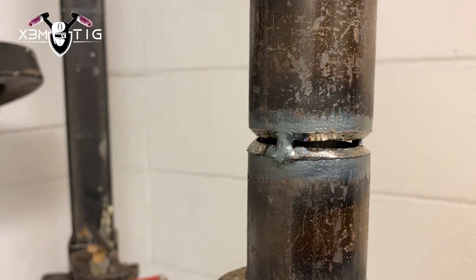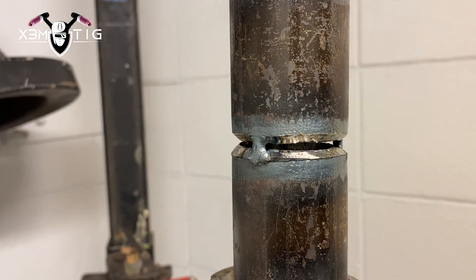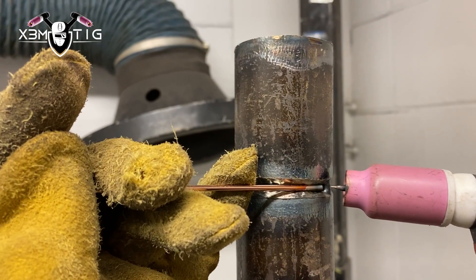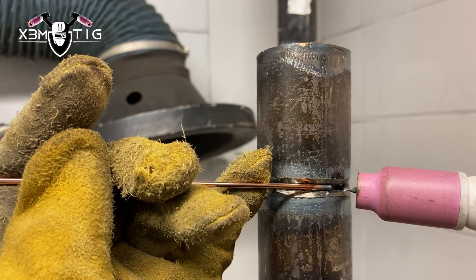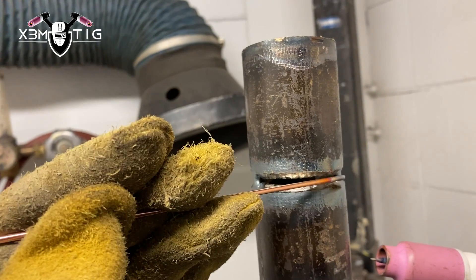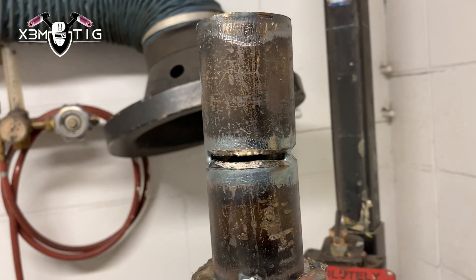Here's one example of a regular procedure — this is a 3/32 gap, which is what most welders do, especially in the field. You put a root, and some guys don't even do a hot pass — I don't see the need for that, but I'll show it anyway. This is how we usually do it: that procedure, finished with a two-pass cap.